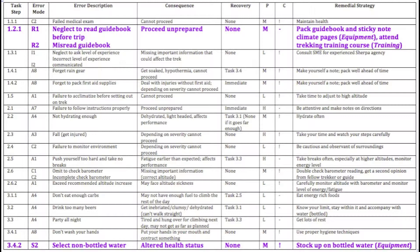Here are five examples of errors from our analysis which represent each of the task classification categories. Starting with task step 1.2.1, which was read guidebook section on climate — this was identified as a retrieval task, thus it will have a retrieval error. The two errors we identified were: neglect to read guidebook before trip, or misread guidebook. The first, neglect to read guidebook before trip, can be classified as an R1 error, meaning that information was not obtained. The second, misread guidebook, could be classified as R2 — wrong information obtained.